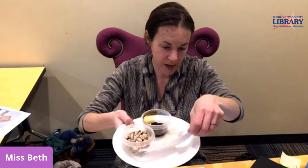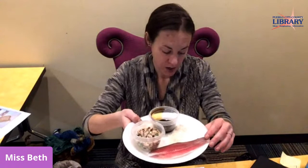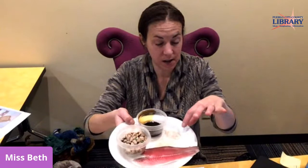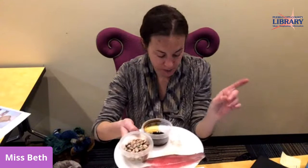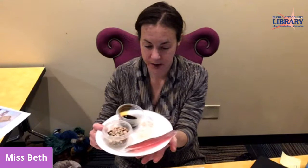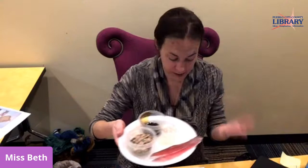Each American soldier in the Revolution received very carefully weighed and specific amounts of food: one pound of beef or fish, one pound of flour or bread, three pounds of peas and beans, one pint of milk, one pint of rice, one quart of cider, and a little molasses as a sweetener. They would also take from surrounding farms they traveled through to get fresh meats, fruits, and vegetables. You can see quite a bit more variety here, with everything portioned out specifically.